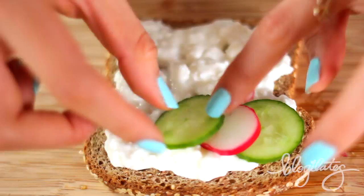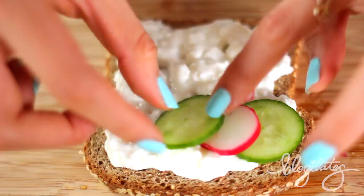Then one by one, different colors, alternating, we place on our crunchy factor. And this is what makes this recipe amazing. Go ahead, grab it, admire it, and take a bite. You will be supremely shocked — this is a win.